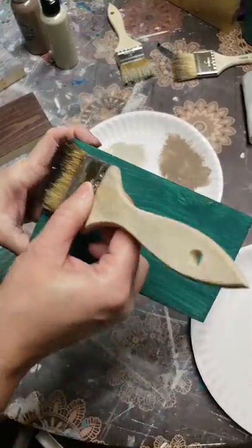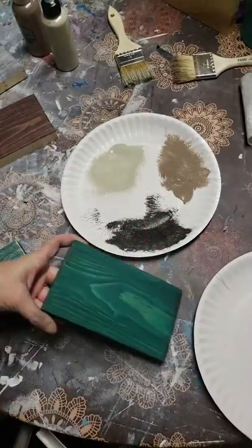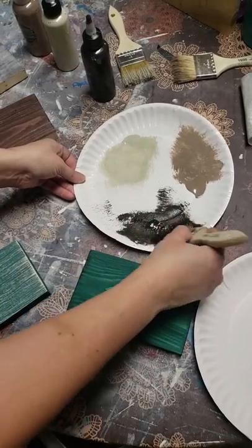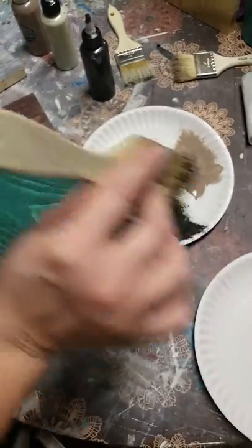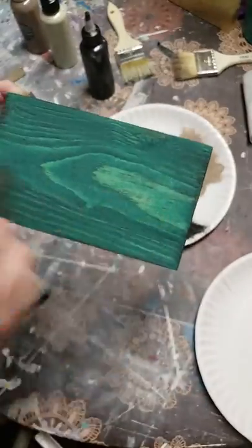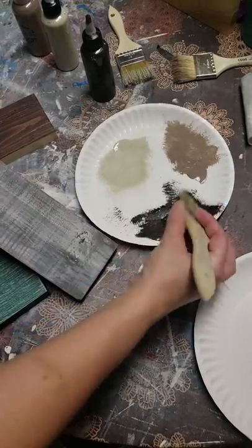I'm going to add some Ship Deck there. It is a super, super easy technique — just to give it a little bit of wear and tear. If you wanted to go heavier you can; I just like the light. It's something super simple and it changes the way the wood looks completely.